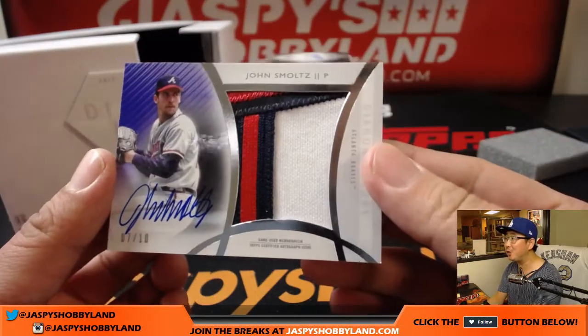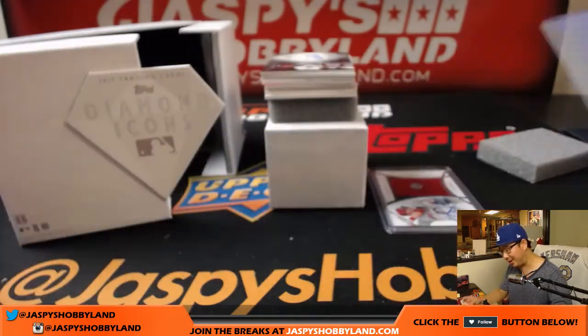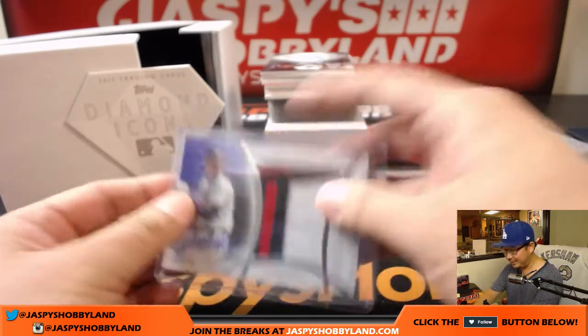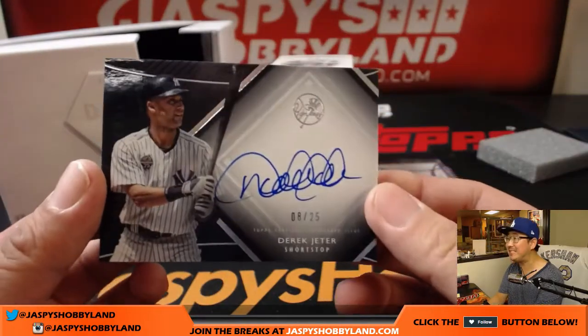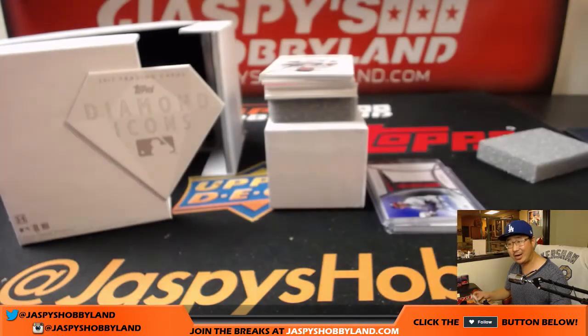Wow. John Smoltz — Smoltzy — seven out of ten, three-color patch and on-card autograph. This is what I want in a random hit break: everyone has a chance at a nice hit, a really deep box full of hits. Nice John Smoltz. Wow — eight out of 25, Derek Jeter, on-card autograph. Someone's going to get randomized that one.